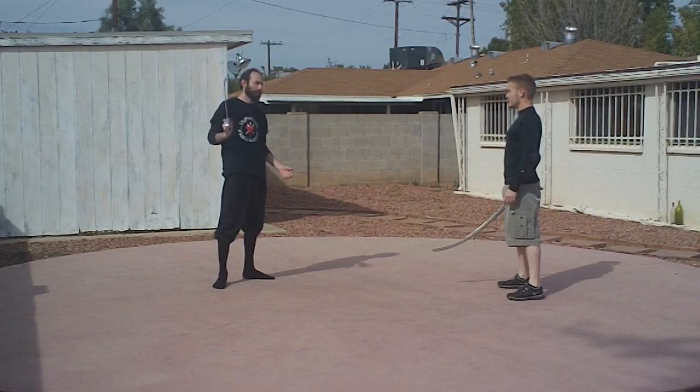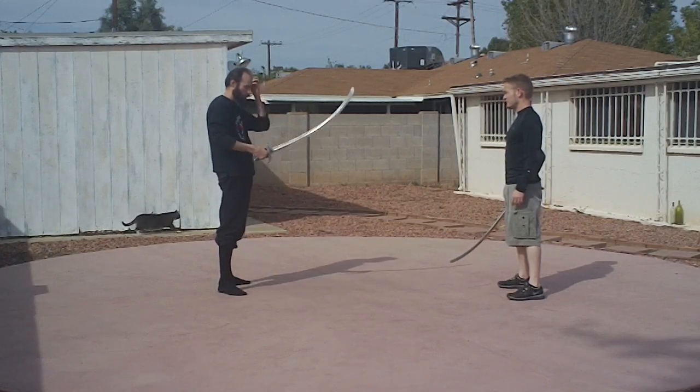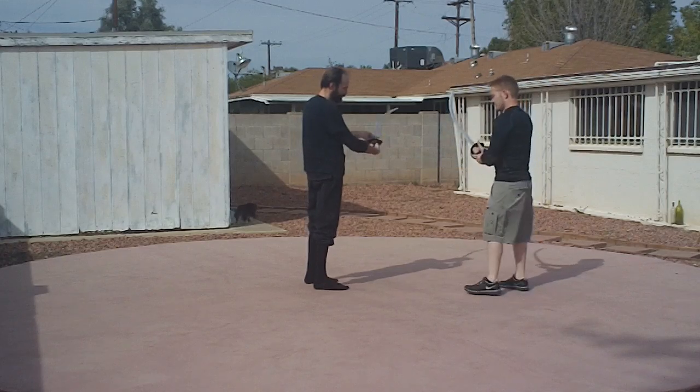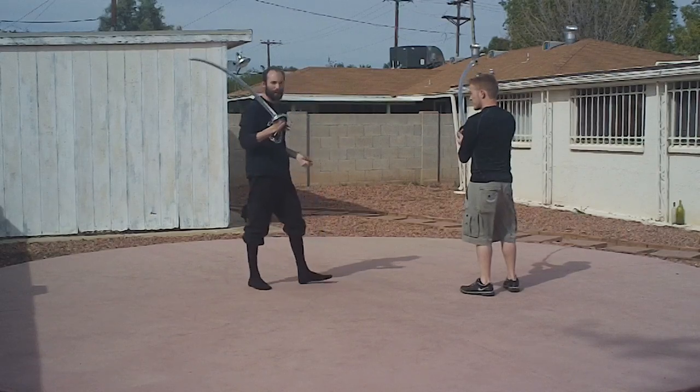Okay, so we're going to do Polar Saber 101. The first thing we need to do is make sure we're holding the sword right. You need to have your thumb here — or what's called a monkey grip, depending on the weight of the weapon.